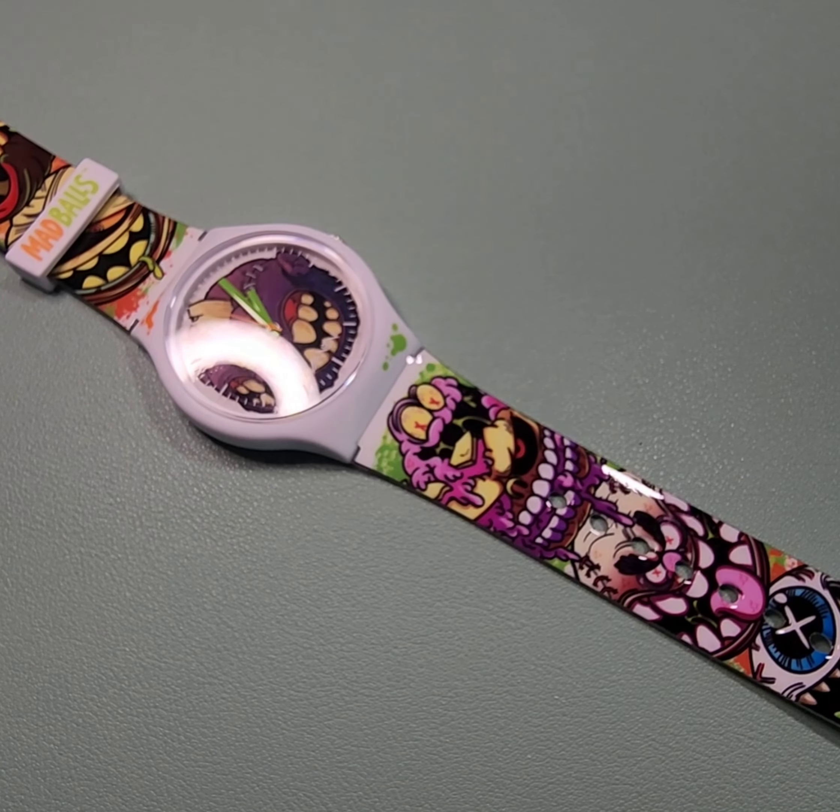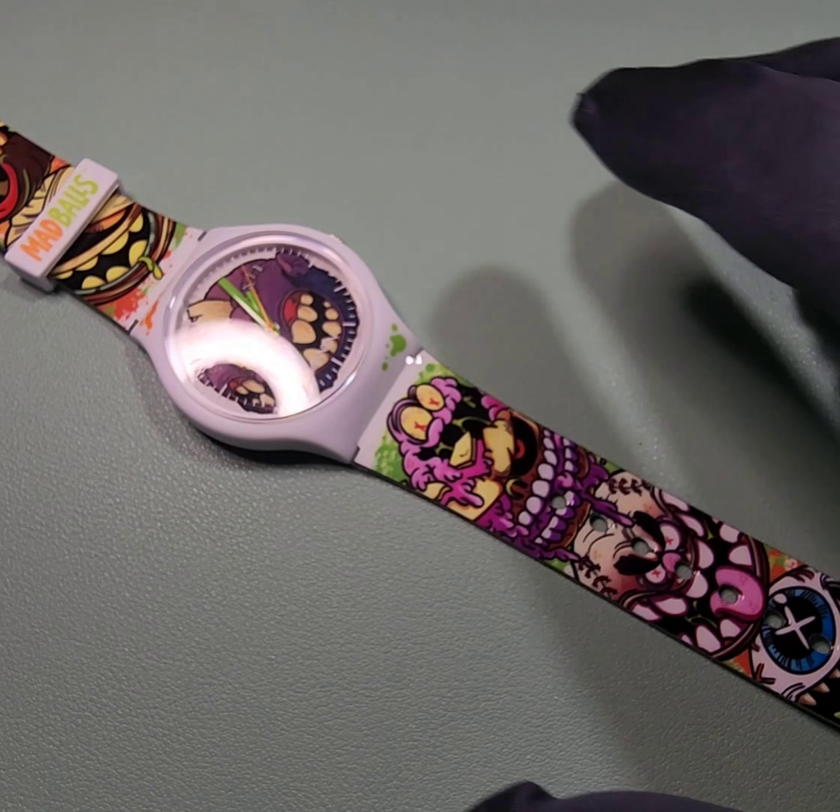But anyways, let's go ahead with this review. I'll meet you at the table. And here it is in all its glory, splayed out for our eyes to feast on. It is the Madballs Vannen Watch.